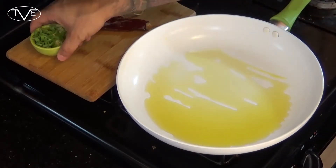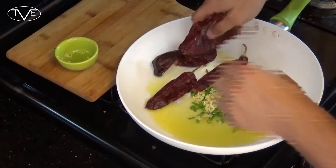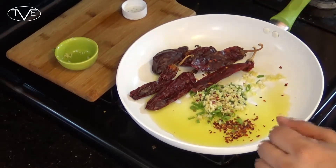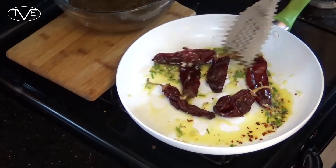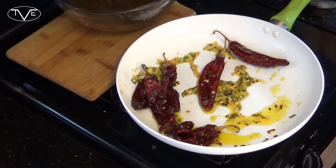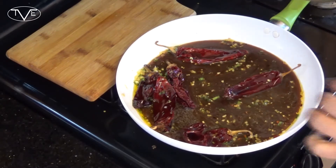Over here on the stove top I've got a couple tablespoons of oil heating up. I'm going to go ahead and add some diced green onion, some diced ginger, and some diced garlic, along with some chilies and some red pepper flake. I'm going to let this go until that ginger and that garlic start to become tender and really fragrant. After a couple of minutes, I'm going to take that sauce we just made and pour it in.